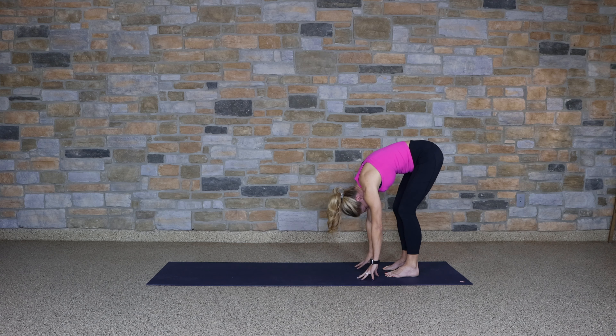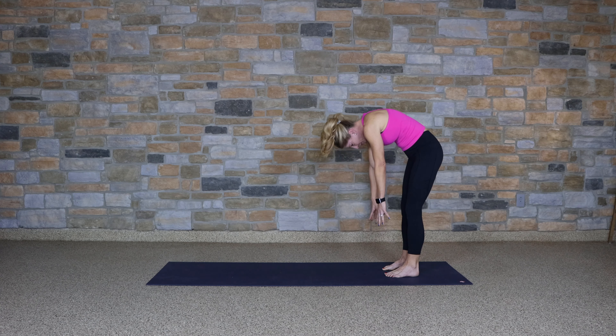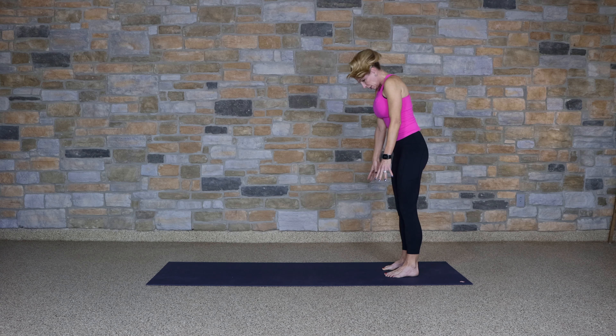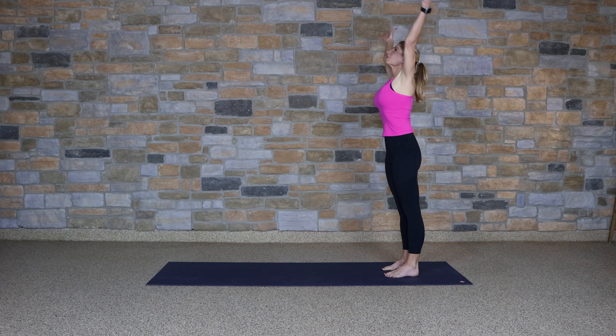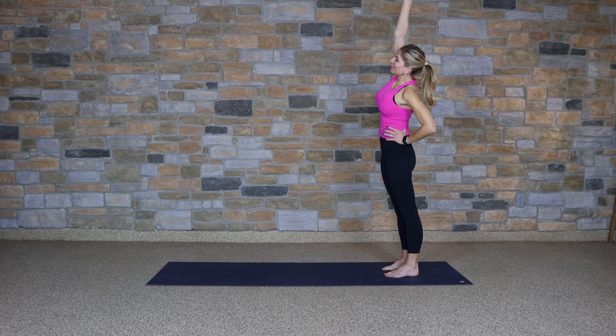Finding stillness in the center. Releasing the hands, begin to roll up one vertebra at a time, firming the legs, feeling your strength. Rolling the shoulders down your back. Take a breath in, and take that left hand to the waist and lean over to the left.